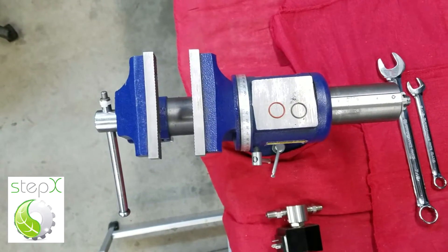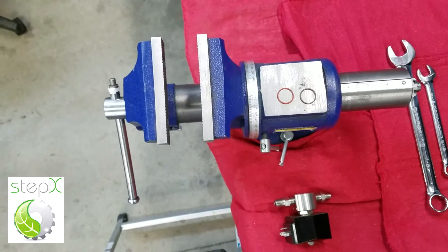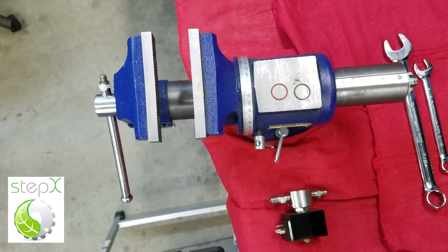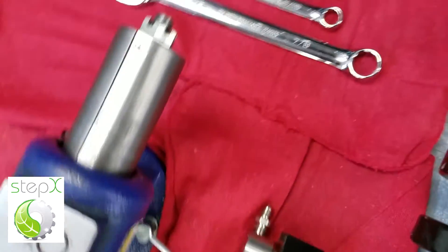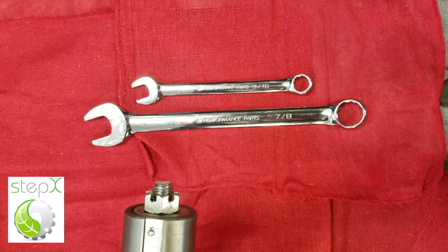Hi, this is Amy from Step Extraction and I'm going to show you how to change the O-ring in your solenoid valve as well as clean the valve seat in the solenoid valve. This is the solenoid valve that you have removed from the manifold. You will need a 9/16 inch wrench and a 7/8 inch wrench to do this process.